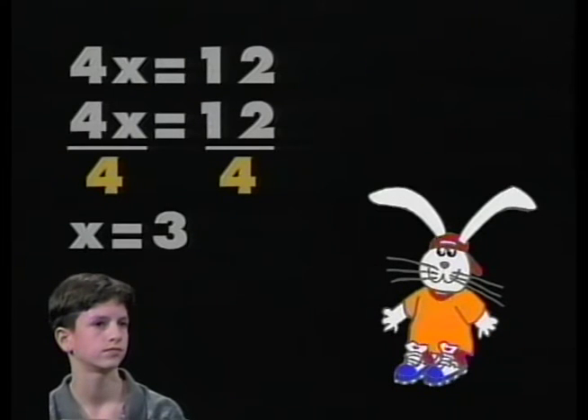Beautiful job. We want to isolate the variable — get it by itself on one side of the equation. We use the property of equality to do that. And when we do, we'll have our solution. That was great, Nick.